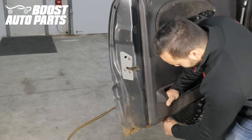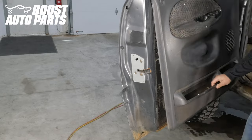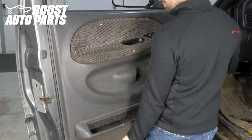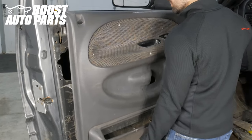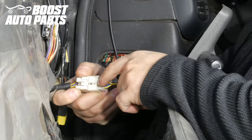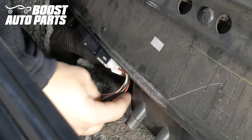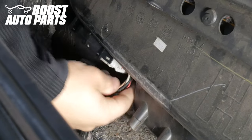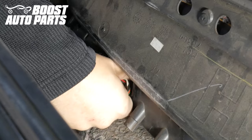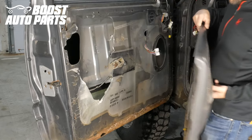Next, working your way around the door panel with a trim tool, pry the door panel out and unlatch it. Then you can simply lift up and pull the door panel off the door, making sure to clear the door lock lever. Then disconnect the white connector for your power adjust switch. Next, unplug the window switch connector — the tab to release the connector is on top, so press it down and pull back. Now you can fully remove the door panel from the door.